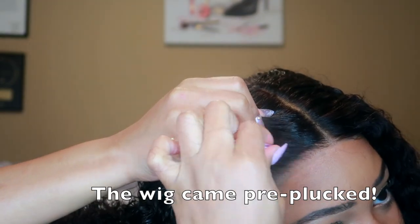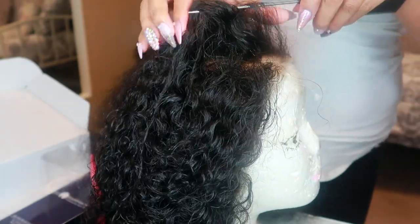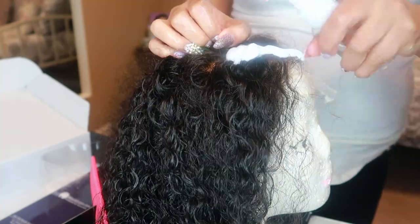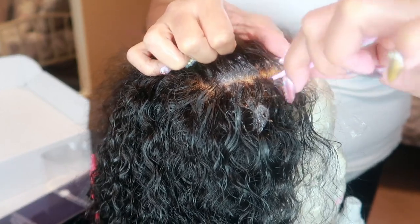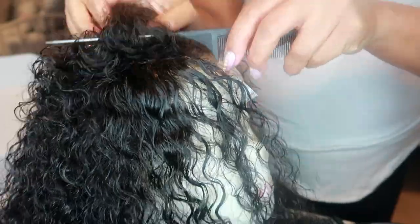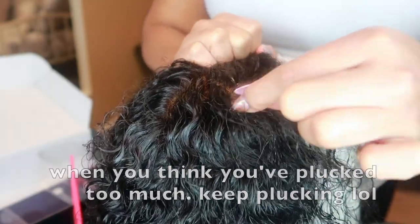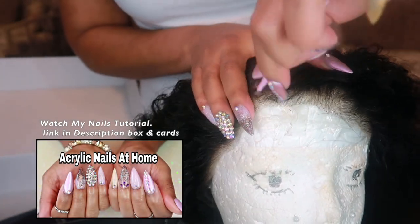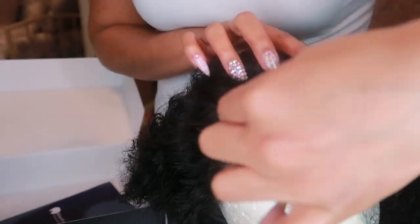Alright, now we're going to go ahead and do a little plucking to the hair. You can do this on your head or on the mannequin stand — I like to do both, but I prefer to do it off of my head because I get a better feel for it. When you do try it back on you can see where you want to pluck more. My technique isn't really a technique at all — I kind of just make a part and pluck. Don't pluck too much in one area to where you put a hole in that spot.